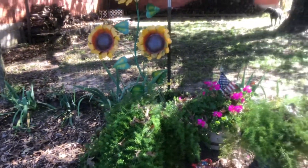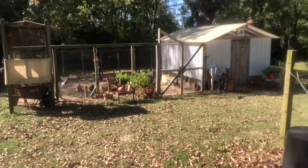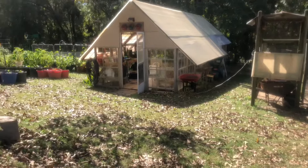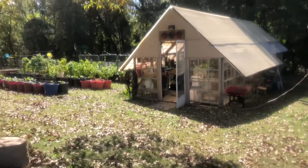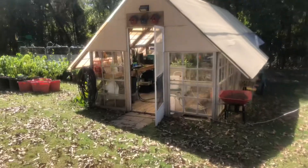He got our dog pen all mowed and ready for winter. Y'all saw the video a couple of weeks ago where we got the chicken coop all cleaned out. So today I'm going to do a little bit of that weeding, and then I'm going to clean out and straighten up my greenhouse and get it ready — it's a wreck. It's amazing how this greenhouse can get so junky in such a short period of time.